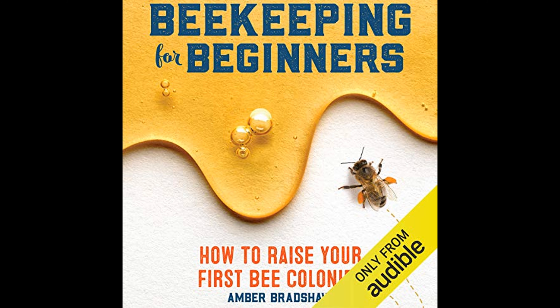To support the first-hand experiences of beekeepers, the book offers troubleshooting advice for commonly encountered problems. Whether it's aggressive bees, low productivity, or queen issues, there are strategies outlined to address and overcome these challenges.